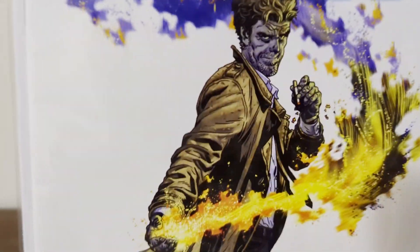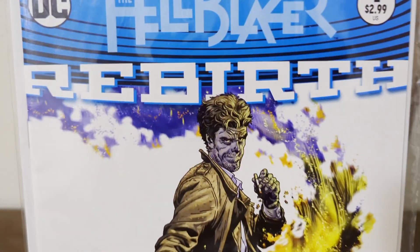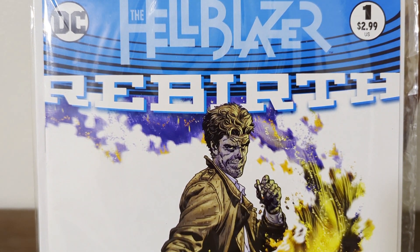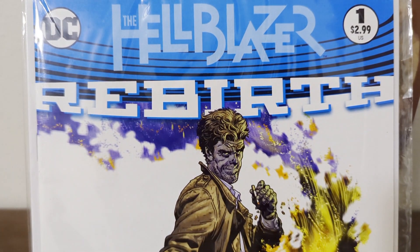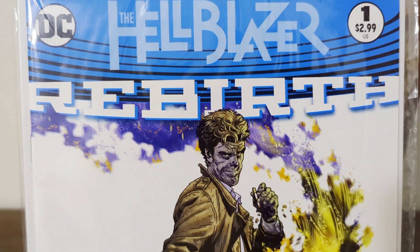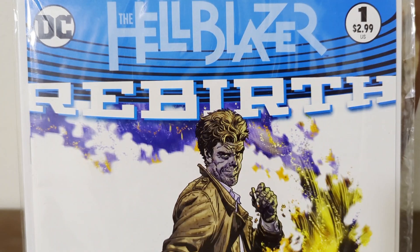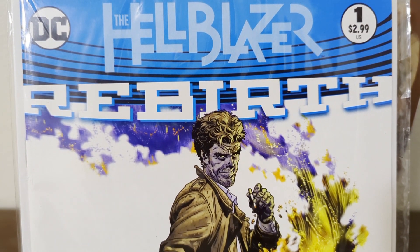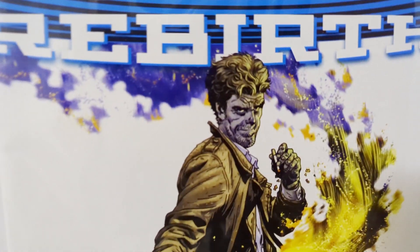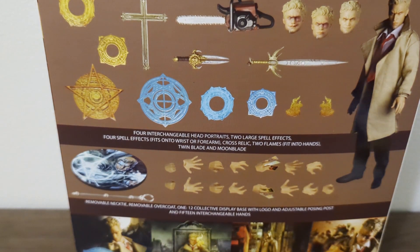This is one of my favorite adaptations of Hellblazer, aka John Constantine. He's one of my favorite DC characters — I'd say he's my first favorite. I'll get into my other favorites later on down the road, but yes, we are reviewing the Hellblazer John Constantine. Let's look at the box.